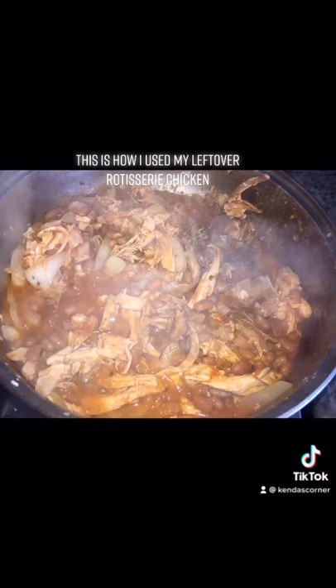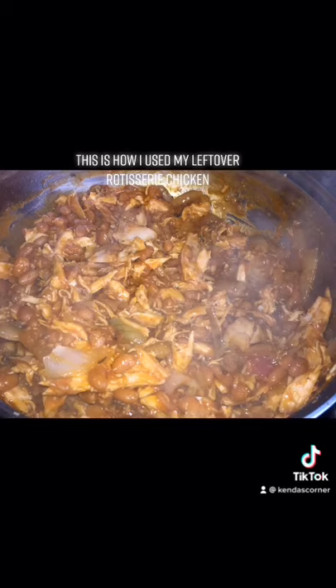I'm going to let that sit for five minutes on low heat and then eat it with the pumpkin rice. This is how I reuse my rotisserie chicken.